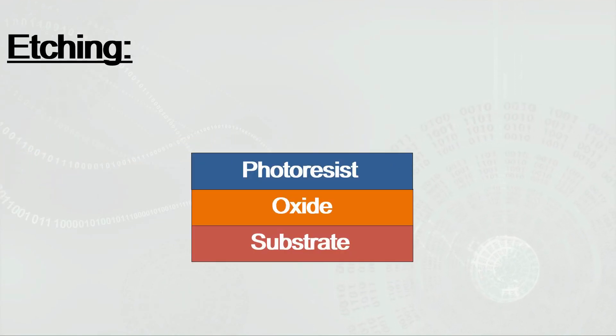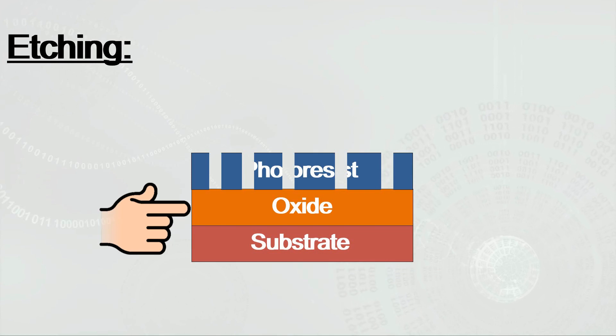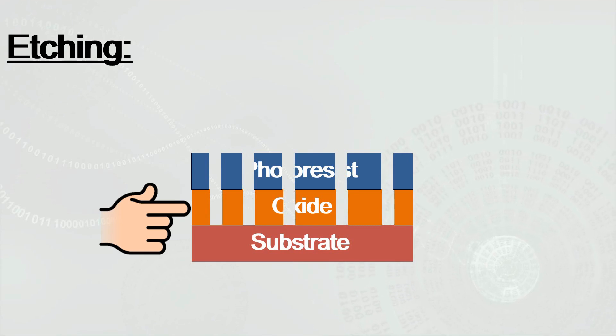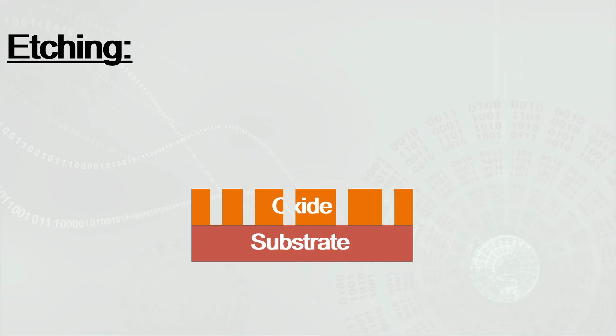Now, as the light dissolves portions of the photo-resist material, it exposes a layer below called the oxide layer. By using a liquid chemical agent which is dispersed into the newly created cavities, the exposed layer is dissolved, etching the geometrical patterns into the silicon wafer. The remaining photo-resist layer is no longer needed and is removed.